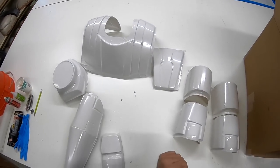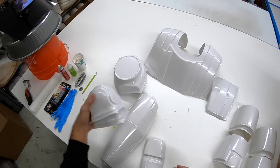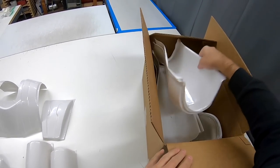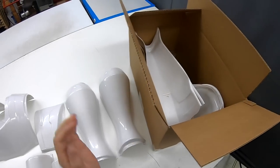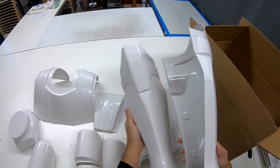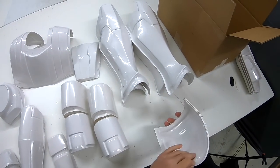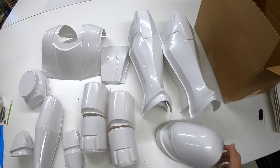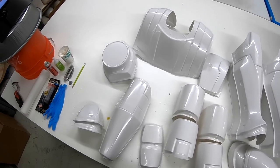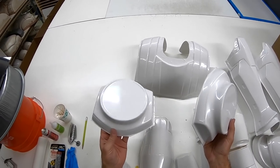I'll explain why, because some people have been asking why do we get two collars. The ankle straps, the lower leg set — you've got the calves, the shins, left and right. And the shoulder bells, the inners and outers. So this is the animated Obi-Wan set. I'll start explaining with the collar, as I know some people have been asking why they get two.